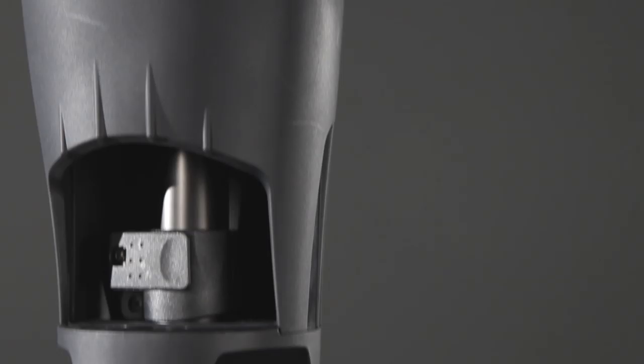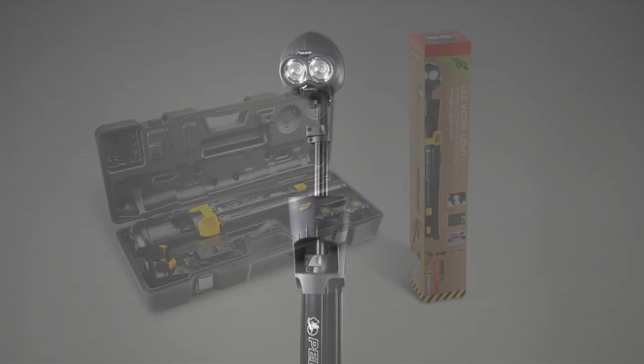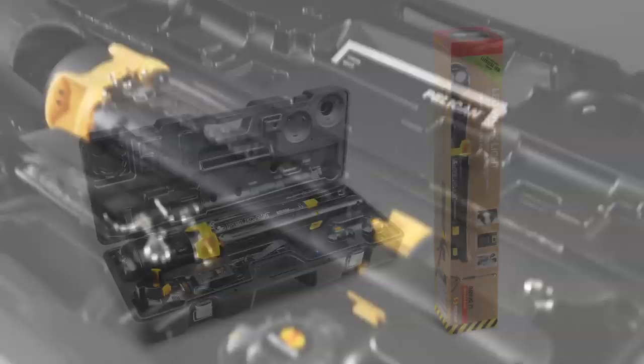Water resistant IP67 light head, engineered Pelican tough. The Pelican 9420 is available in 2 models: the standard and the XL version.